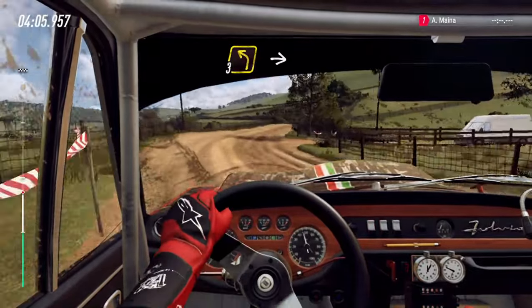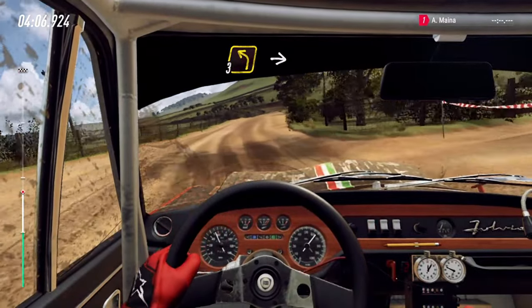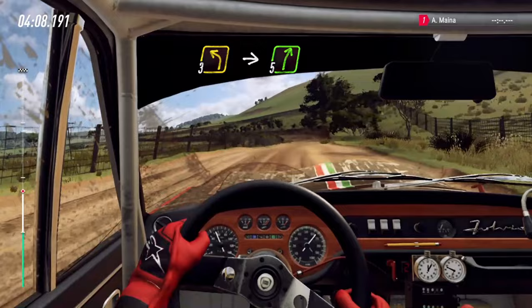30, small cut, 3 left, into 5 right long, 160.